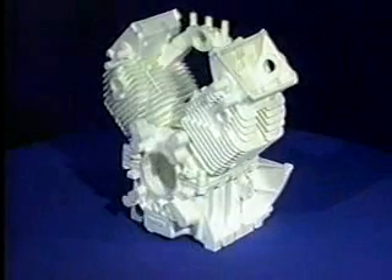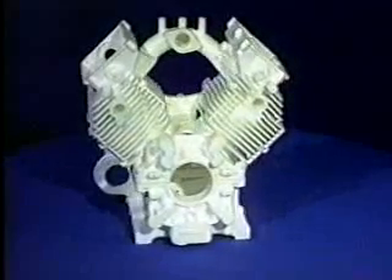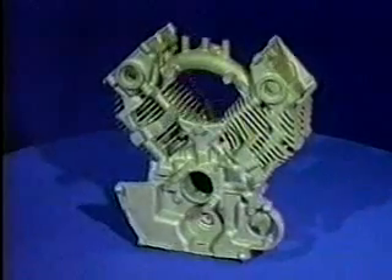The innovative metal casting process of the future is here today. Lost foam casting has been slow to develop but is finally a technical and commercial success. The name lost foam refers to the process of creating a foam model of the casting and then replacing the foam with molten metal.